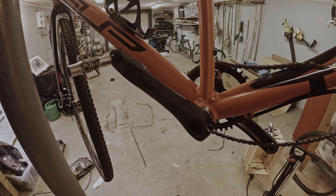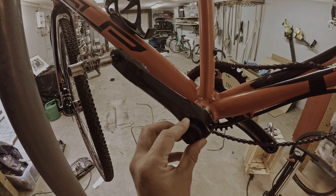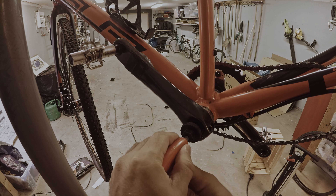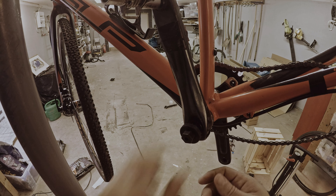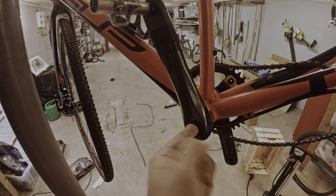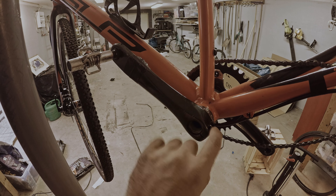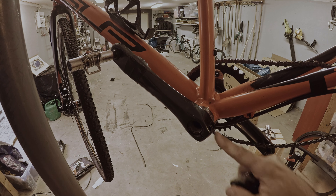This is a Shimano crankset, so you need this tool to remove the lock ring on it. You can do this with a lot of stuff — the tool helps but it is not necessary. It is just a plastic ring that does not fit very tightly, so you could actually do that with a knife or anything you could get inside here to just unlock it. Once that one is unlocked, you remove it, and then you need to untighten the screws that you find on this side and on the other side.